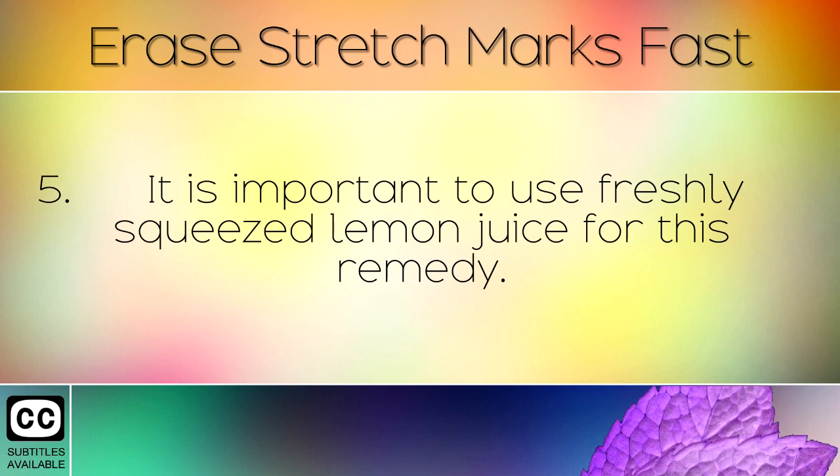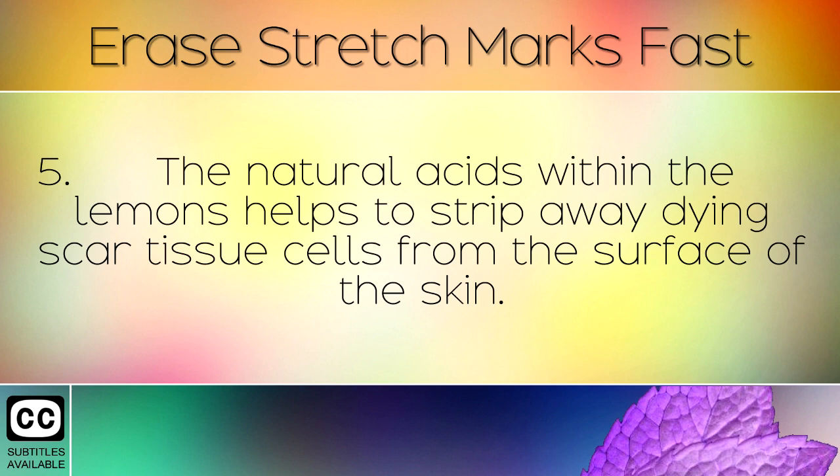It is important to use freshly squeezed lemon juice for this remedy. The natural acids within the lemons help to strip away dying scar tissue cells from the surface of the skin.